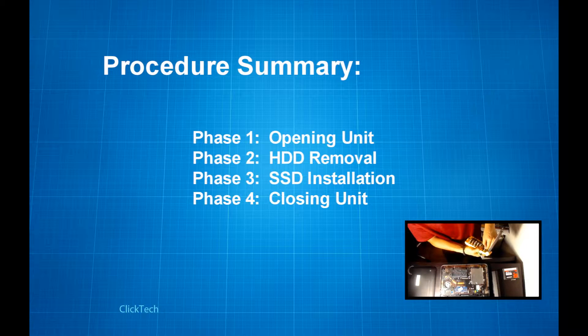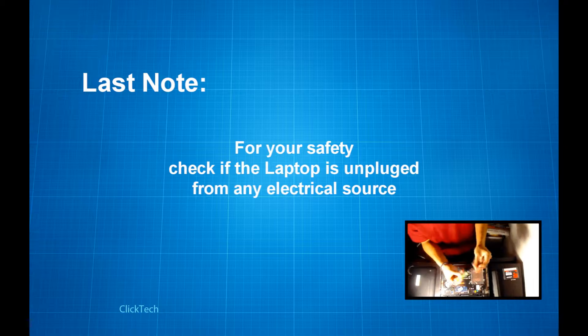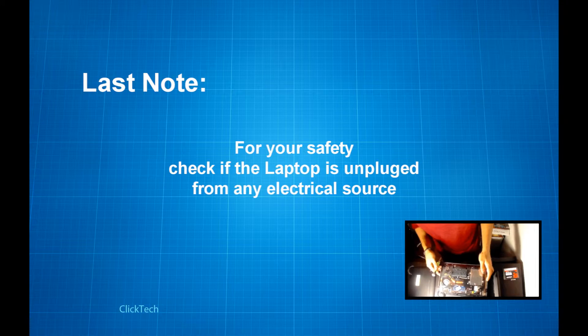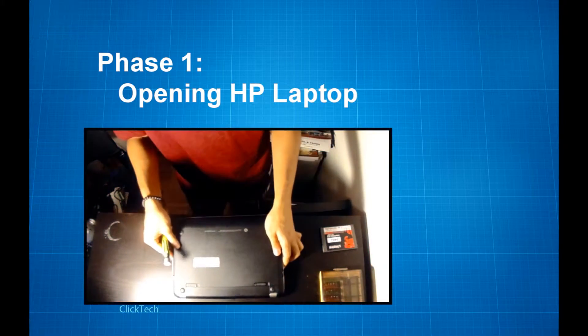Phase one will be opening your laptop. Phase two will be removing your old HDD or hard disk drive. Phase three will be installing your new SSD. Phase four will be closing your unit. Please do make sure that the power cord is not connected to the laptop unit — trying to be safe here. And without further ado, let's get on with phase one.